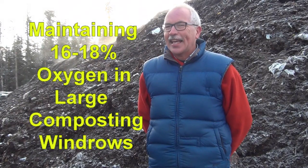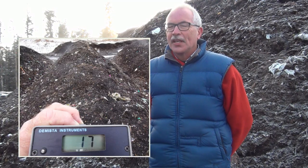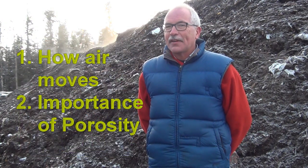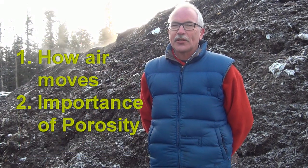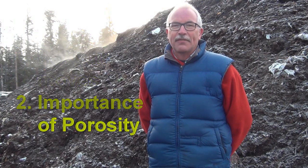How do we maintain 16 to 18 percent oxygen in these very large composting windrows? Doing this requires two things: first, an understanding of how air moves in a compost windrow, and secondly, an appreciation for the need for enough porosity in the compost material.